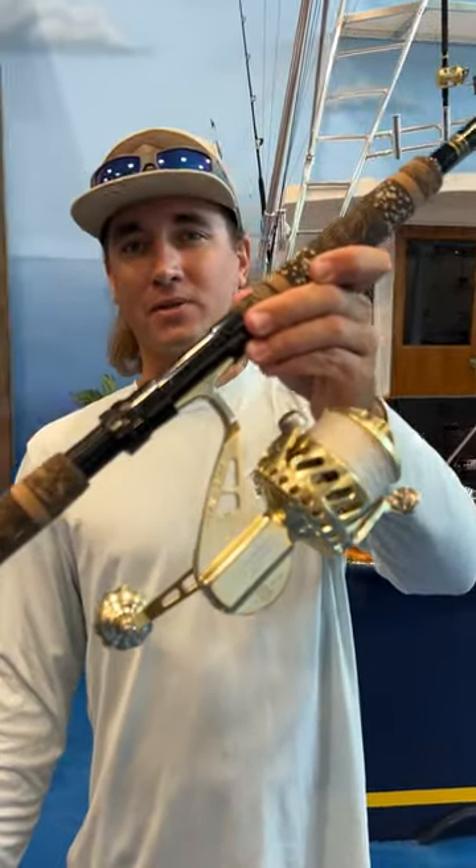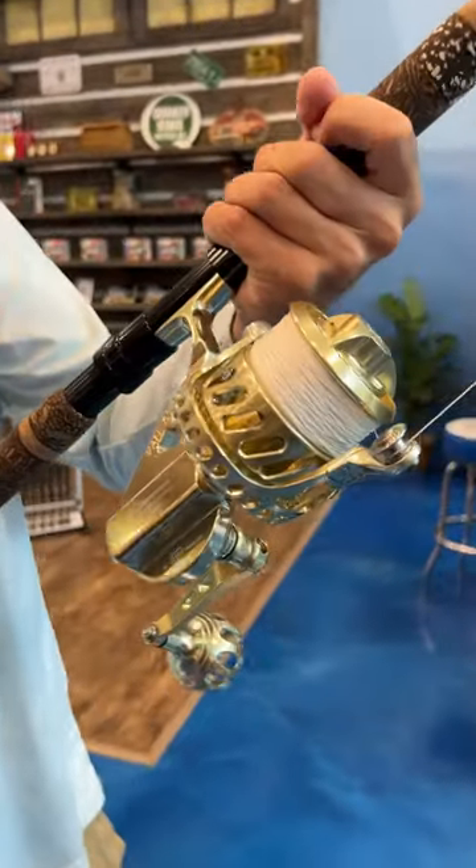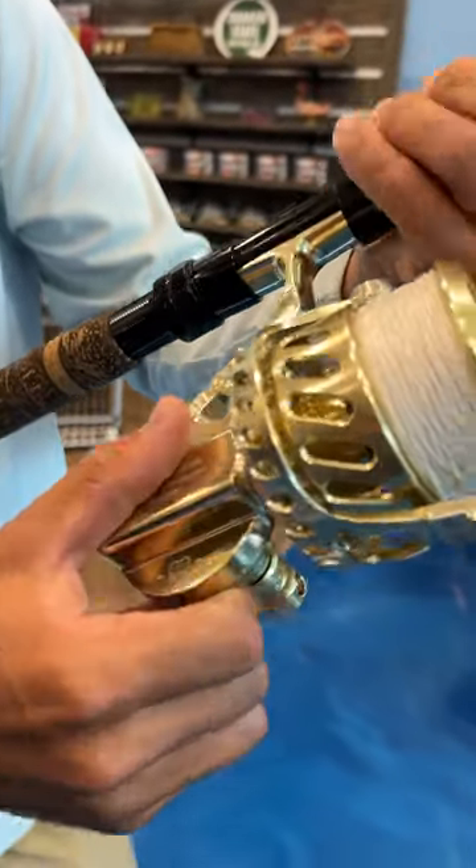Today I'm going to tell you about my $3,000 combo. This is a Vanstall 200, limited edition, 198 of 500.